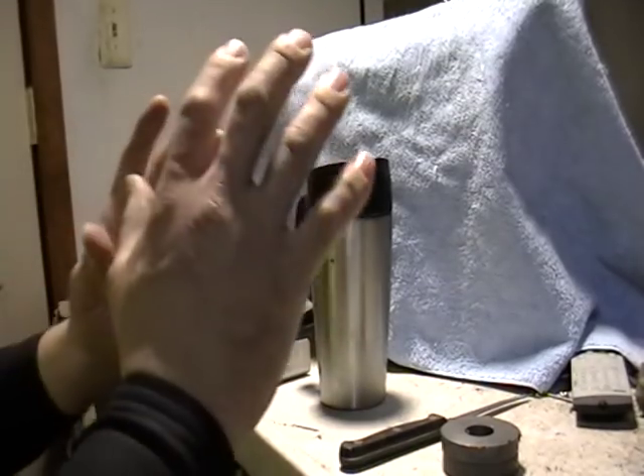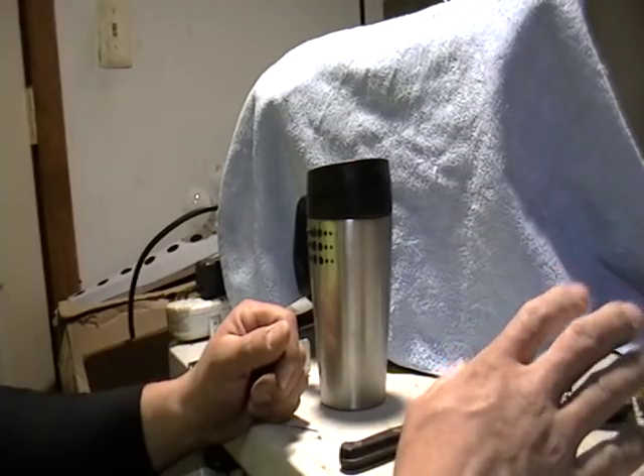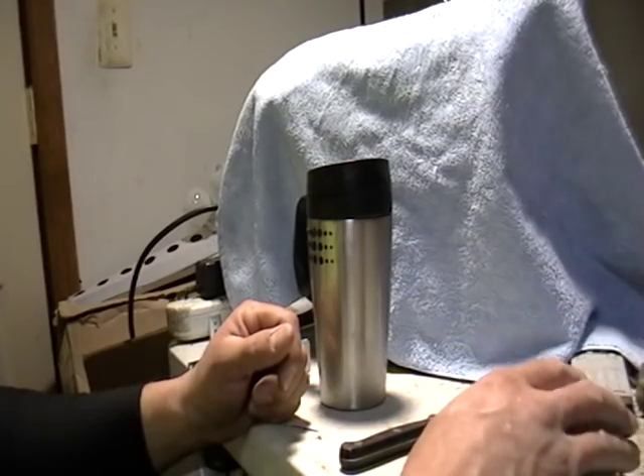Hey guys, this is Mike the Scrapper. I got a request, or a few requests, on how to tell the difference between stainless steel and aluminum.